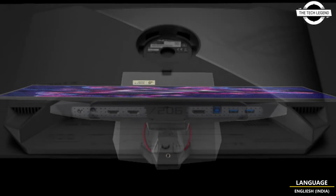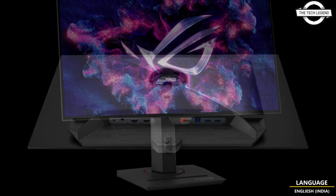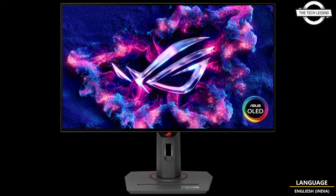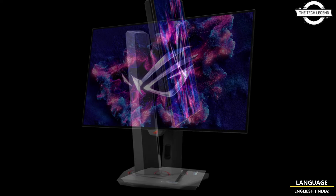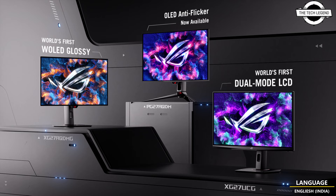The ROG Strix OLED XU27AQ DMG utilizes a glossy W-OLED panel and offers a 27-inch WQHD resolution. This monitor is designed for ultra-fast performance with a 240Hz refresh rate and an exceptionally quick 0.03ms G2G response time. It also supports NVIDIA G-Sync compatible for smooth visuals without tearing or stuttering.